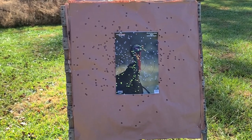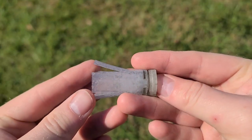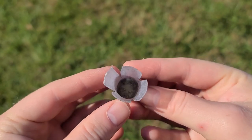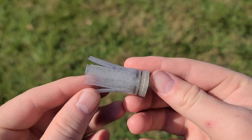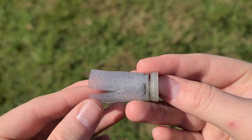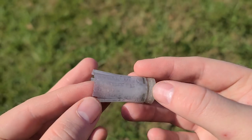Here's the wad out of that shell and as you can see it looks pretty much perfect — no rips or tears, nothing stuck down in there at all. It opened up almost perfectly even. Nothing really too special to take note of on this one. It's not any kind of special flight control wad or anything like that, but clearly it does the job for these shells.